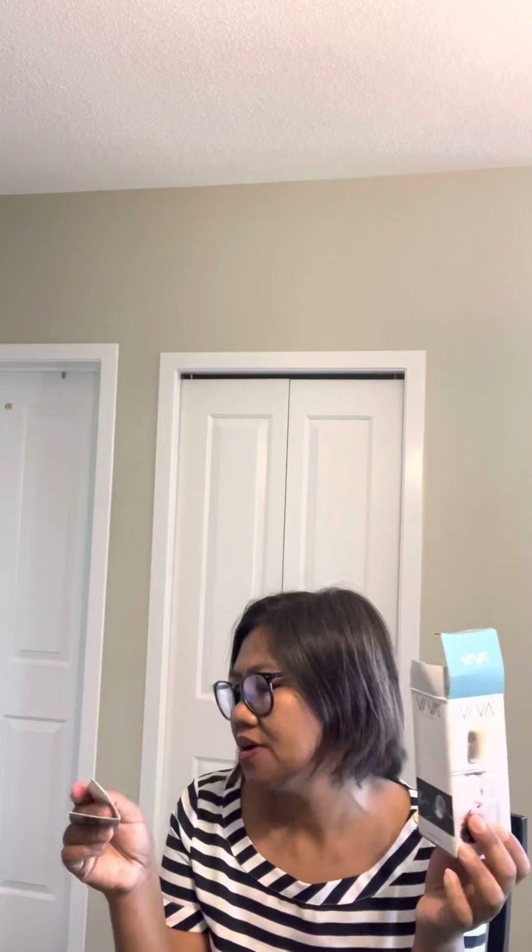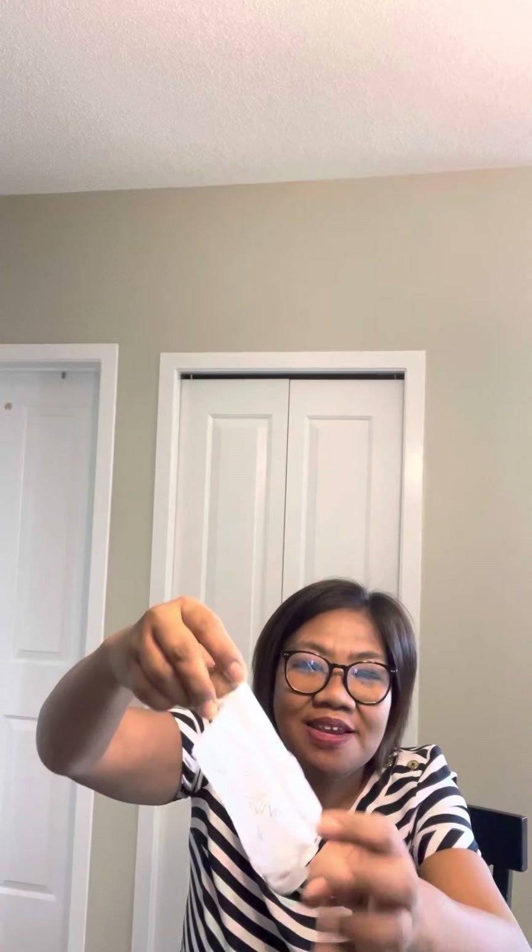So I'm gonna unbox mine — what I have in here. This is the infusion tea tube. What is inside there? There's a... it's a care thing. It's fully covered.